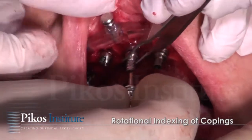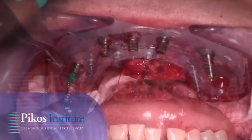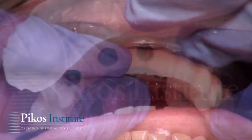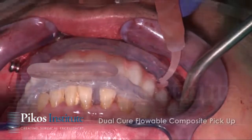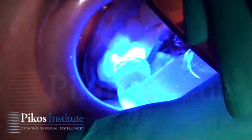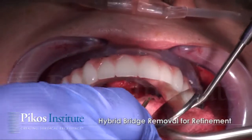Here the copings are being positioned. They have been pre-selected and pre-cut, and they're in place now, blocked out with the gasket in position. The prosthesis is secured with the opposing bite registered. Dual cure flowable composite is placed within the holes, allowing for a vent at each implant.